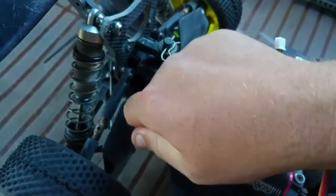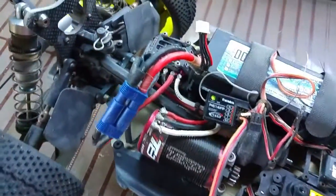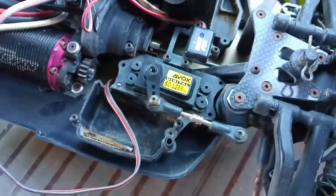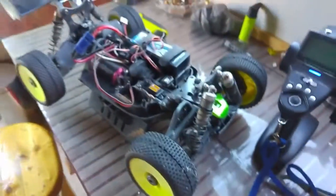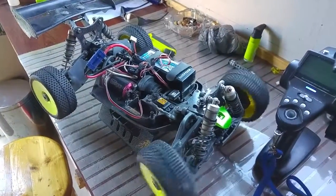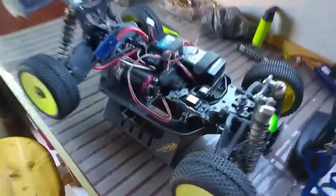I'll just start this up — just a bit annoying with one hand. Got a fan, yep it's dying. As you can see the car needs a clean, but just so you can see — if I move that back, the servo is working just fine.